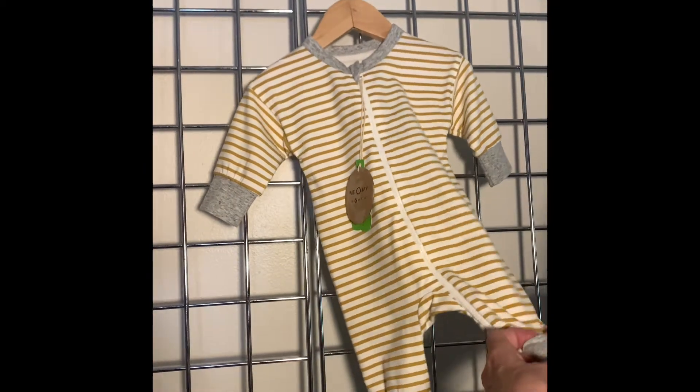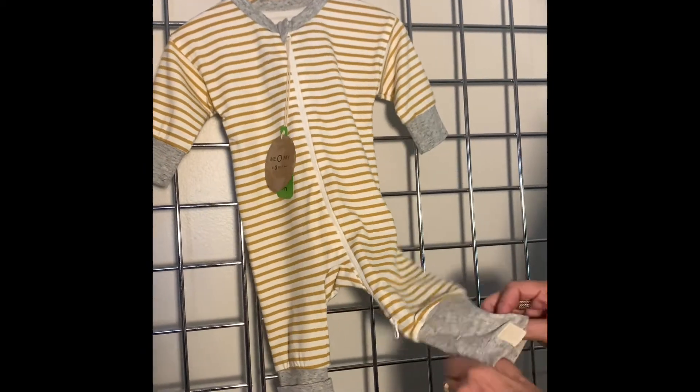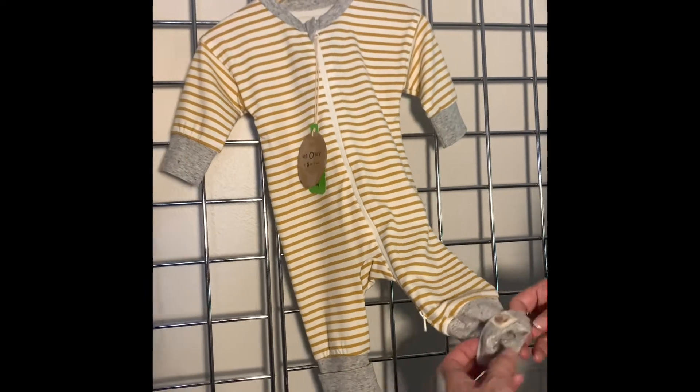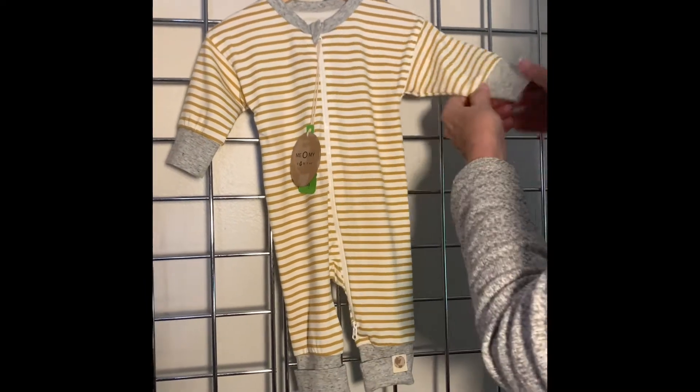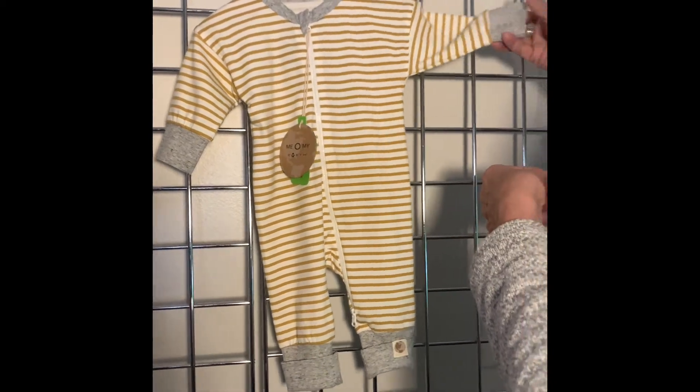What we love here is you've got some room for growth — you can actually lengthen this a little bit if you need to. We've got our woven label, the cuff at the ankle, and a little bit wider cuff at the sleeve.